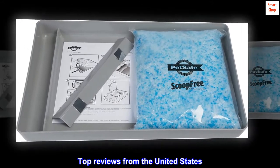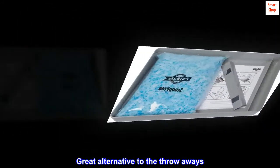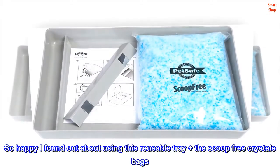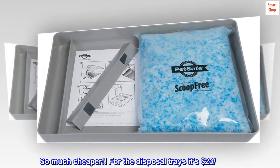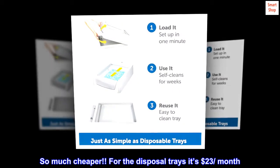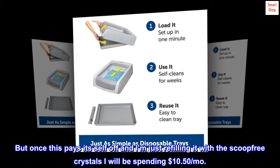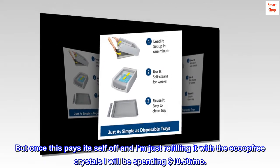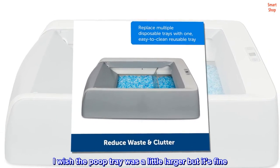Top reviews from the United States. Great alternative to the throwaway trays. So happy I found out about using this reusable tray plus the Scoop-Free crystals bags — so much cheaper. For the disposable trays it's $23 per month, but once this pays itself off and I'm just refilling it with the Scoop-Free crystals, I will be spending $10.50 per month. I wish the poop tray was a little larger, but it's fine.